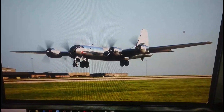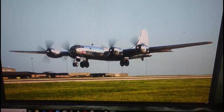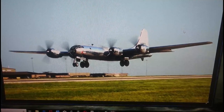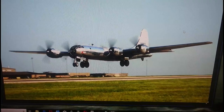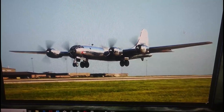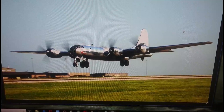Hi everybody, it's John back again with another model inbox review. Today we're working on a plane that probably needs no introduction whatsoever, but I'm going to tell you what it is anyway. It's a Boeing B-29 Superfortress, and the model I'm actually going to be doing an inbox review on is the Airfix 72nd scale Boeing B-29A Superfortress in Series 7.